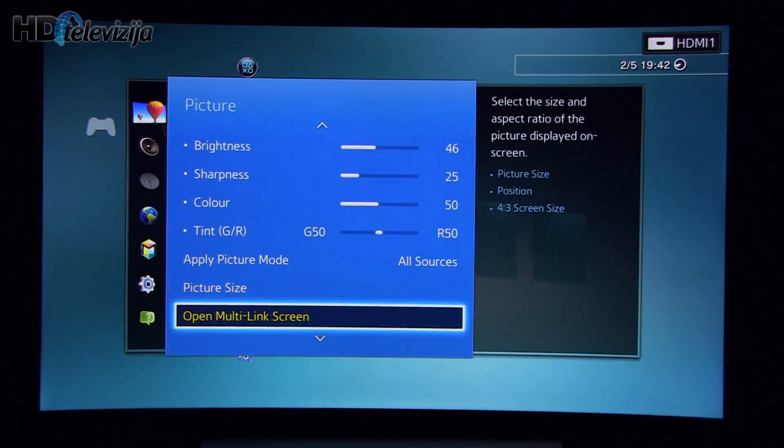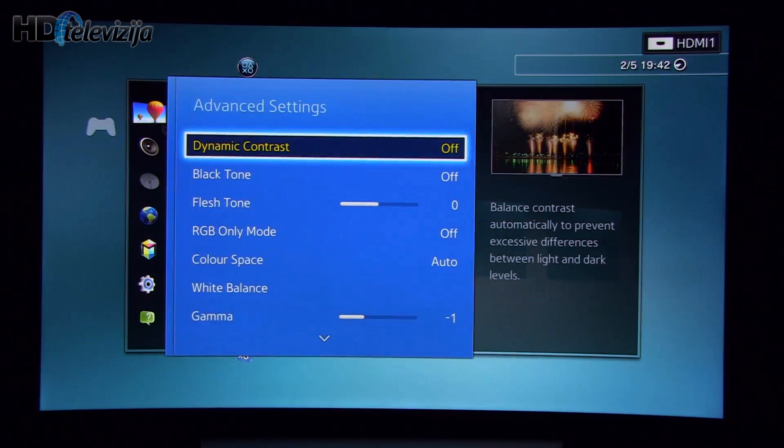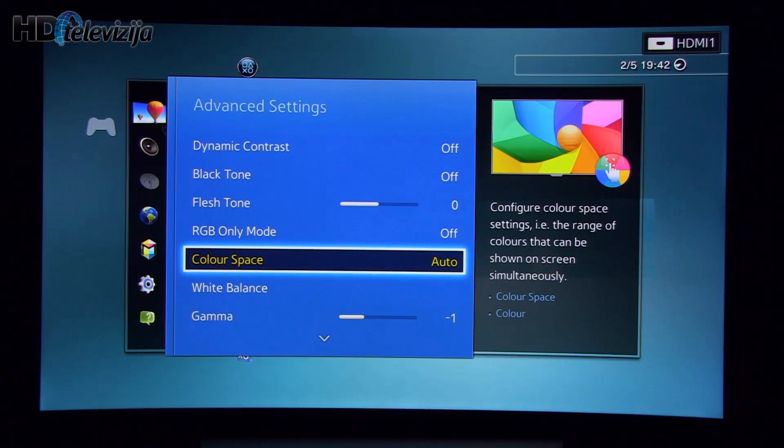Going down to advanced settings, where dynamic contrast is turned off, black tone off. Color space I decided to leave at auto — it was precise enough, the color gamut was just right, so I decided not to touch it.